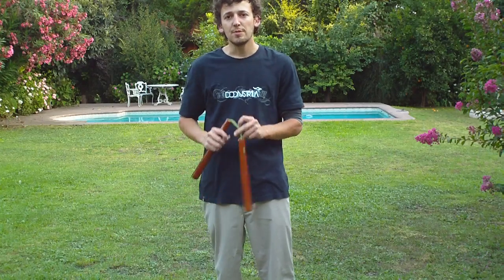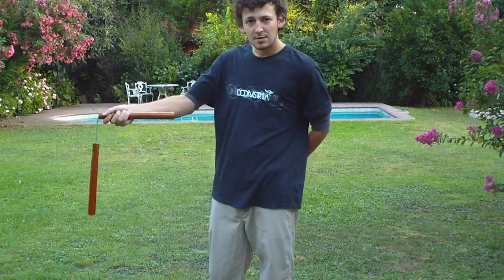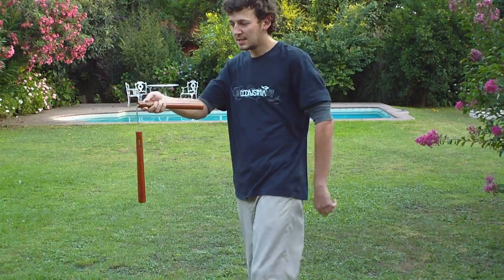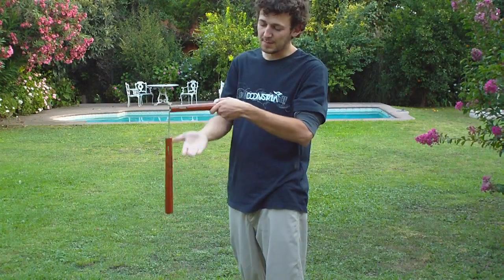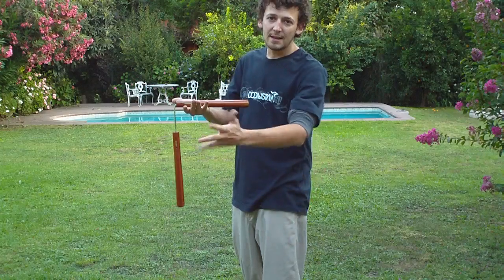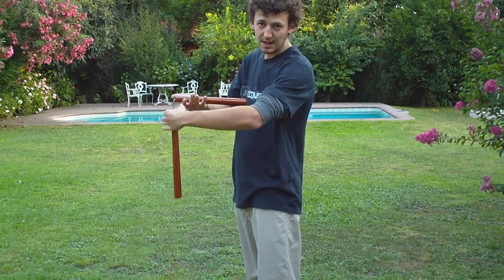Hello, welcome to NuntakuTutorials.com. In this video we are going to see how to start the wheel downwards. We're going to start with the Nuntaku like this, and the holding hand will be below the Nuntaku and the free hand will be before the Nuntaku, like this.